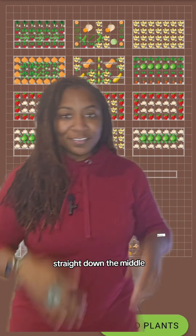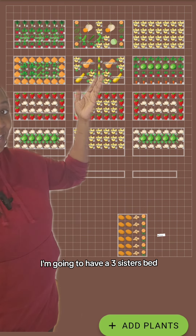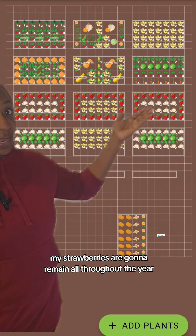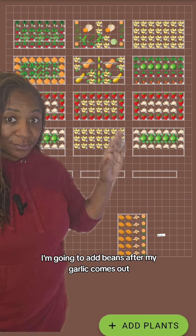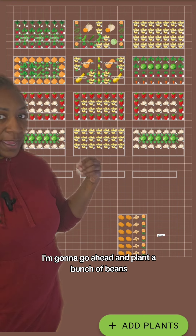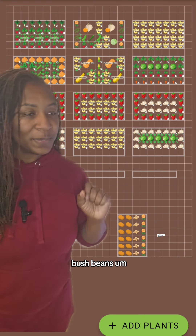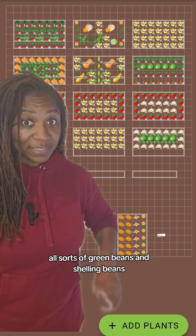Straight down the middle, these are going to be my summer planted crops. I'm going to have a three sisters bed. My strawberries are going to remain all throughout the year. I'm going to add beans after my garlic comes out, and in that garlic bed I'm going to plant a bunch of beans — bush beans, all sorts of green beans and shelling beans.